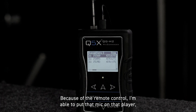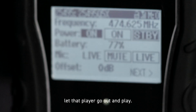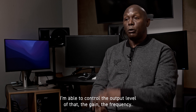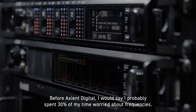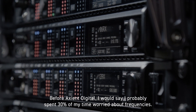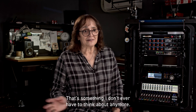Because of the remote control, I'm able to put that mic on that player, let that player go out and play. I'm able to turn it off and on as need be. I'm able to control the output level, the gain, the frequency. Before Axient Digital, I would say I probably spent 30% of my time worried about frequencies. That's something I don't ever have to think about anymore.